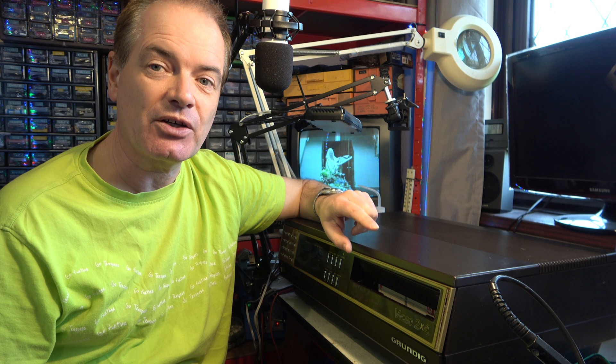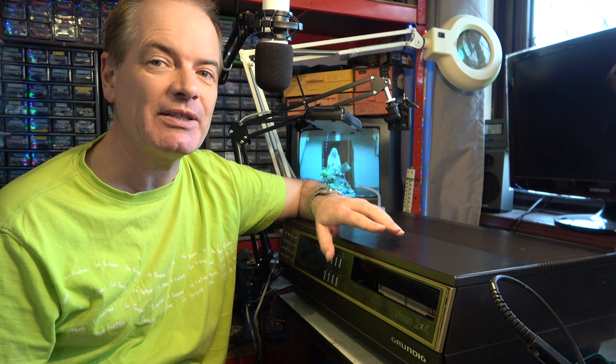Hello. I was recently working on this Grundig 2x4 Super V2000 video recorder and it's been having a bit of trouble with the cassette lift because it needed a new drive belt which I couldn't obtain. A viewer has sent me one so let's install that. It also turns out I'd made a mistake regarding the capstan belt change, so let's show you what that was about as well. Let's get sticking.